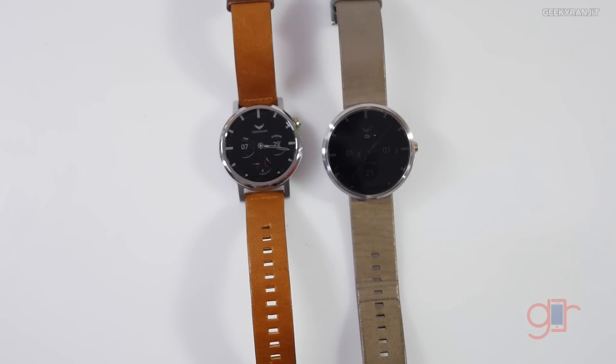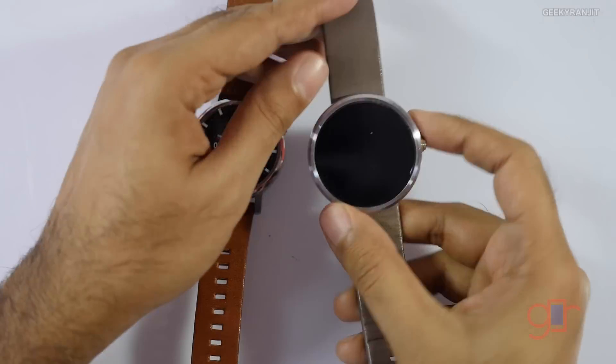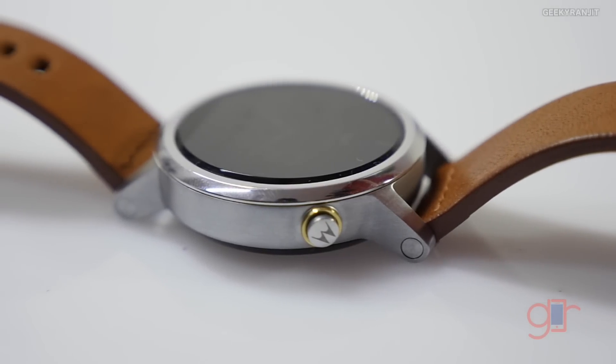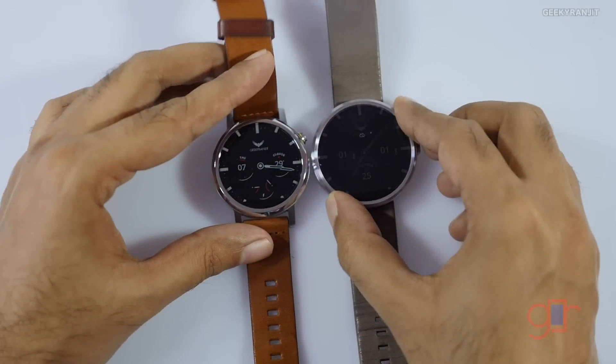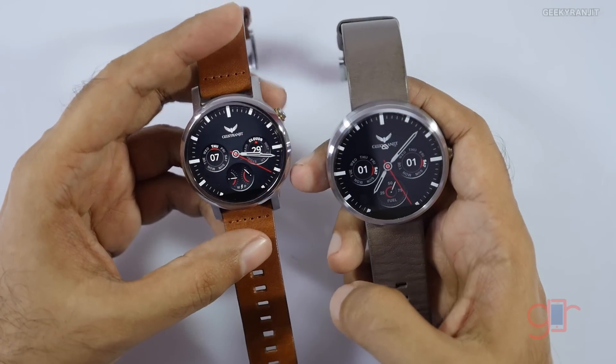Another thing I've noticed is that the placement of the button has changed. Let me zoom in a little bit — on the older one the button was in the middle, but on the new one it's at the top. The new one actually looks a little bit sleeker, I would say.